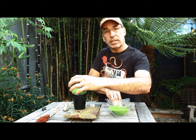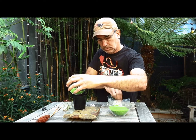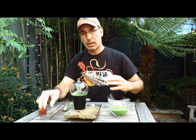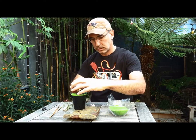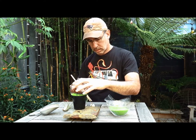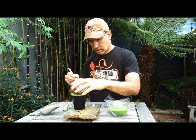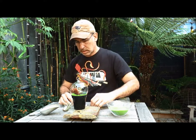Colored rocks — I'm using a little bit of crushed agate. Moss. Seashells. Air plant.